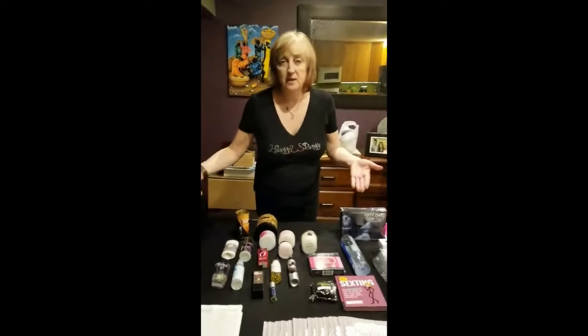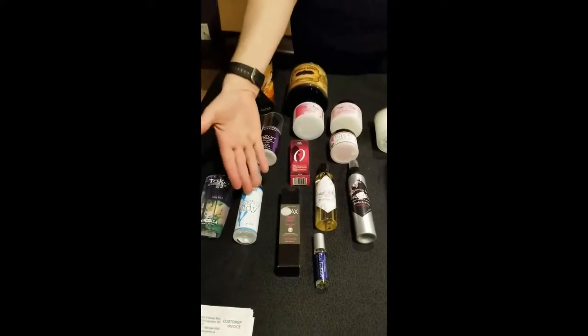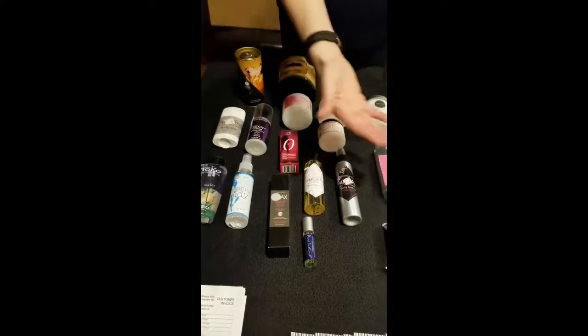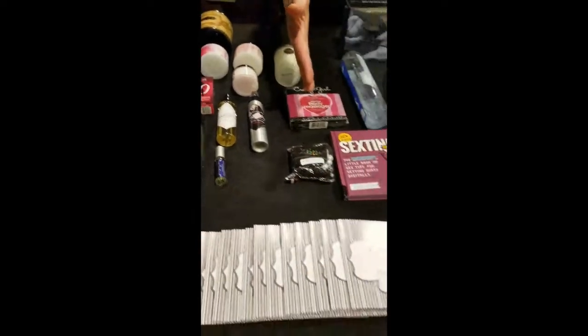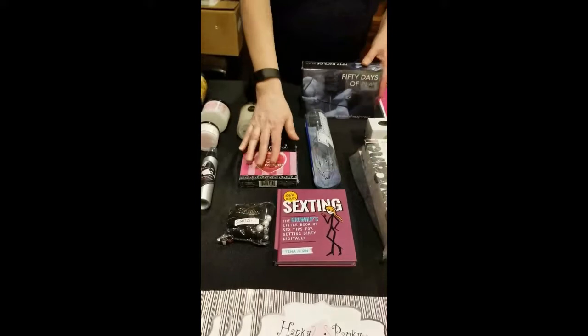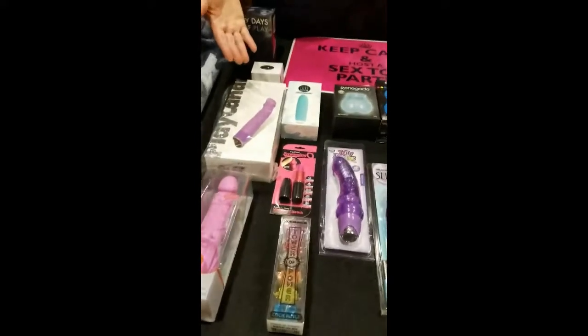First of all ladies, you will receive a selection of body products. You'll receive all the Hanky Panky products — a cleanser, a lube, and a body stick. You'll also receive a selection of books, games, and a few accessories. And on top of that we've thrown in a really nice larger selection of toys.